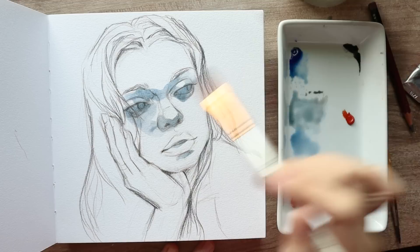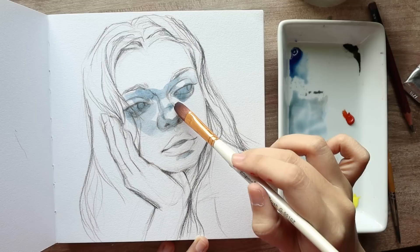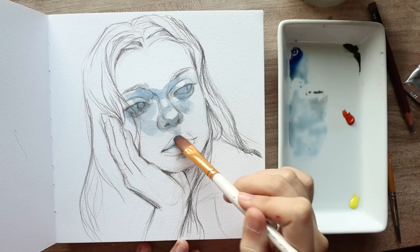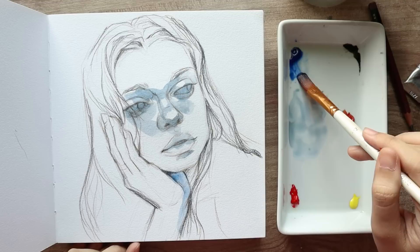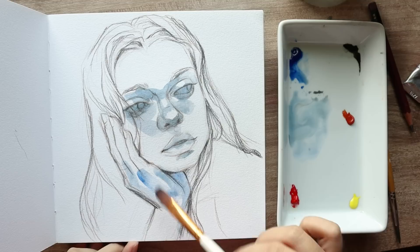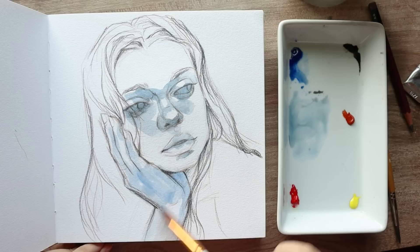I also wanted there to be a shadow on her nose, so we're just putting that in. Then I am also painting a little bit of the mouth. Since we've added in that Chinese orange, it sort of just neutralized the blue that we had. But when we're painting some of the cooler parts, we're just going to add more of the blue and less of the Chinese orange. So I'm taking more of that blue to paint the part of her palm that's facing us. Make sure while you're doing this that you're constantly adding water to your brush so that these colors move on their own, but also that you're not using colors that will be too strong for these very first layers.